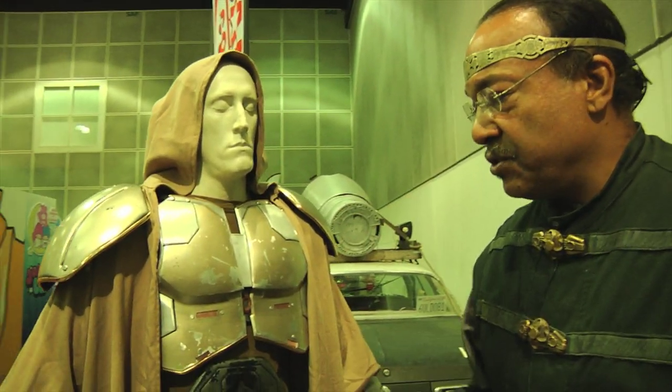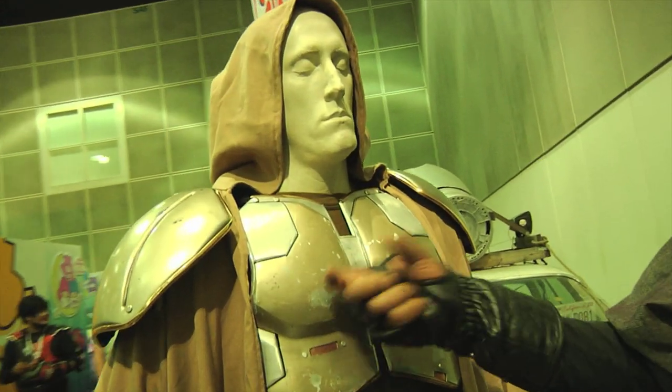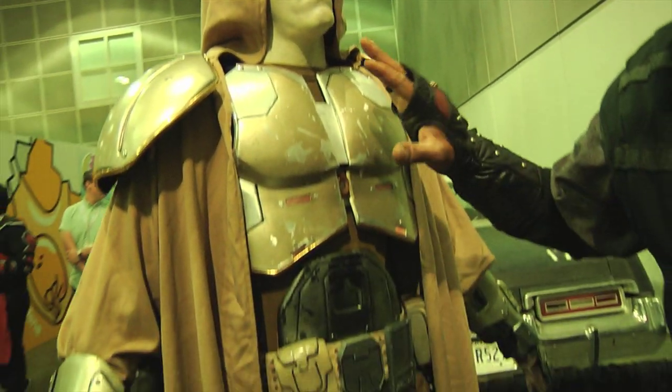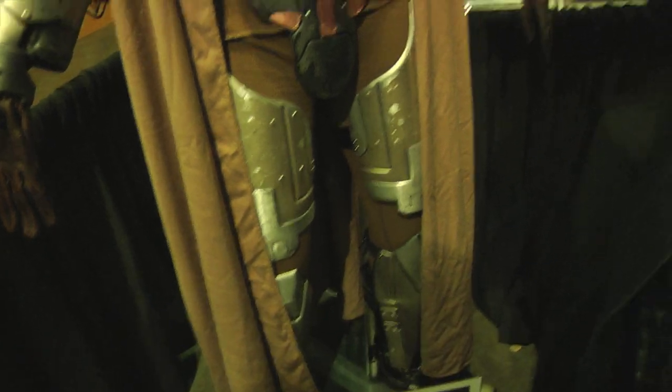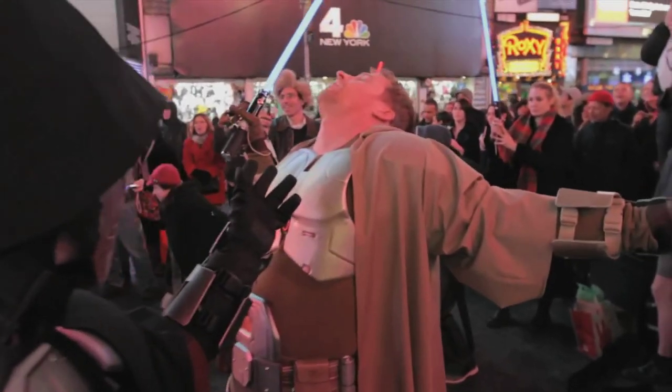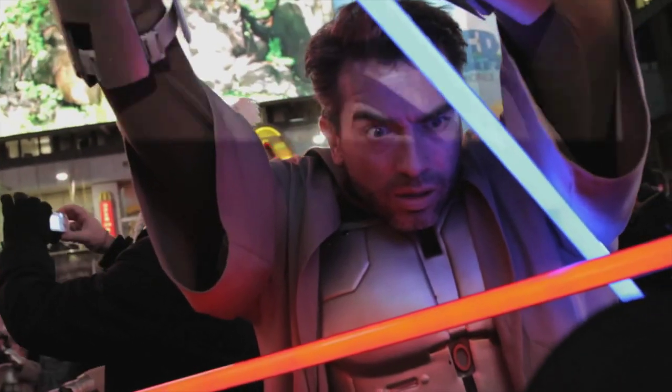What you're seeing here is the Master Jedi suit. These are actually real metal parts here. All the other suits were made off of this suit, so the actual vacuforms were done over the metal parts.